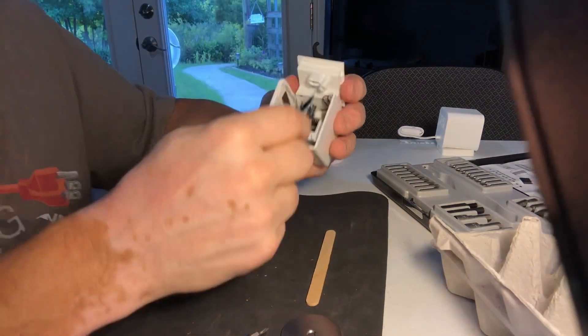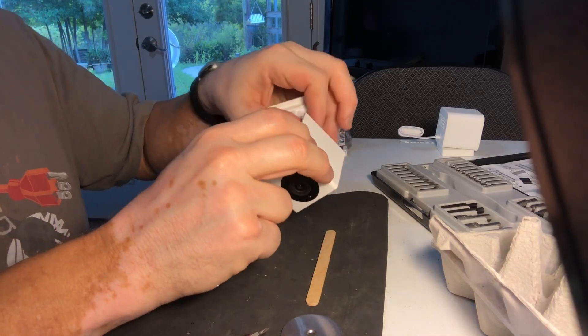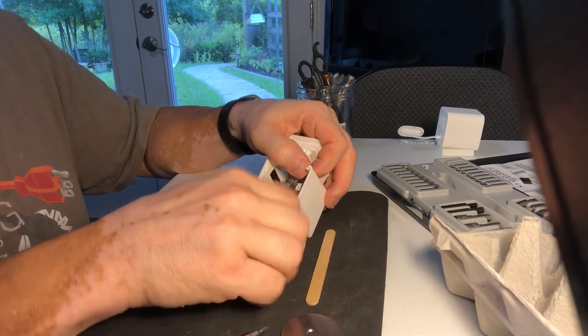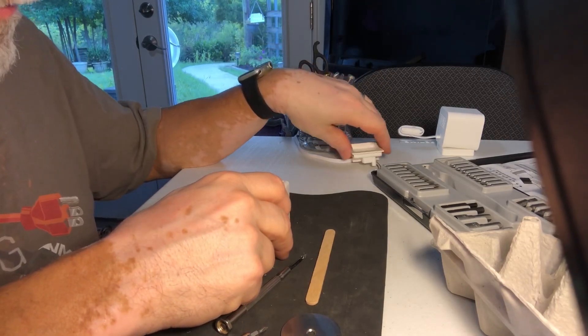We're going to carefully remove the speaker assembly. The plug is very easy to remove — just wiggle it back a little bit. Try not to pull by the wires; try to push up on the plastic while pulling on the wires. Don't pull just by the wires. Speaker assembly is ready — put it over here on the side.